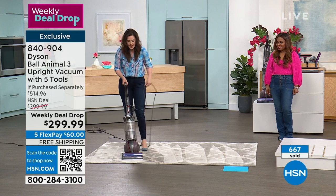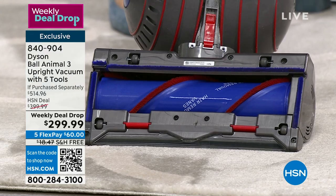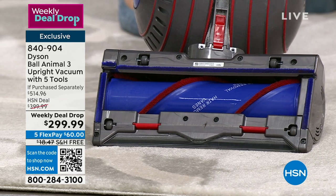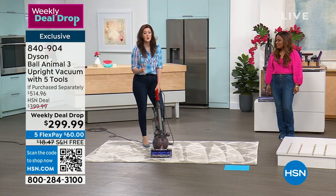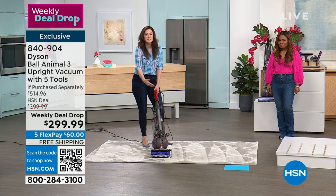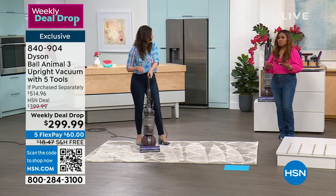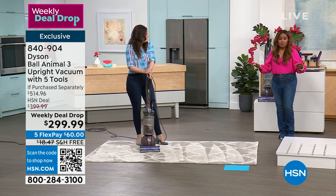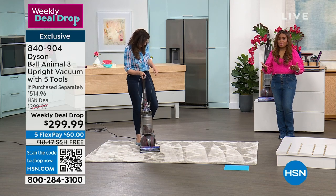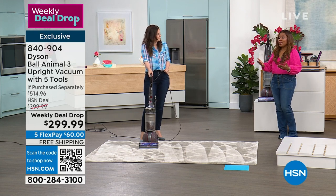When I say it detangles, it detangles. 36 polycarbonate veins are going to detangle the tangles before they become an issue. You're not taking a knife or a pair of scissors — there's no extra task for you. It also means you're going to optimize the suction power in the Dyson Ball Animal 3, because there is no mess around that brush bar. There are also no bags or belts or filters or additional expenses to purchase. Five-year warranty — no one else gives that level of warranty. It is a Dyson. It is what most other vacuums aspire to be.